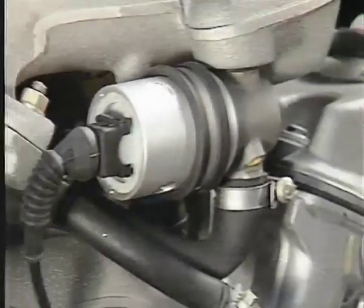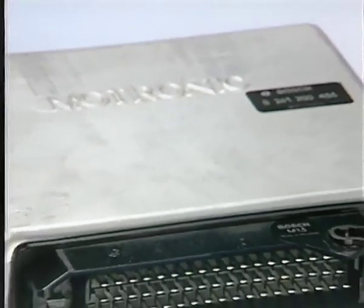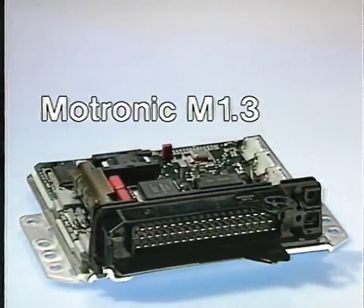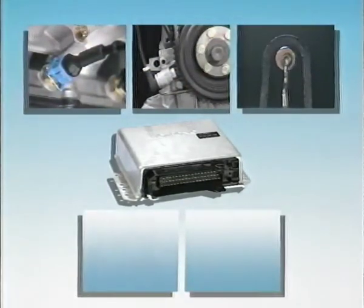Zur Leerlaufregelung dient ein Einwickeldrehsteller. Eine wesentliche Neuerung ist, dass beim M40 eine Motronic der dritten Generation zum Einsatz kommt. Die Grundfunktionen der Motronic sind gleich geblieben. Die Motronic erhält von verschiedenen Sensoren Informationen und steuert anhand dieser die Einspritzung und den Zündzeitpunkt.